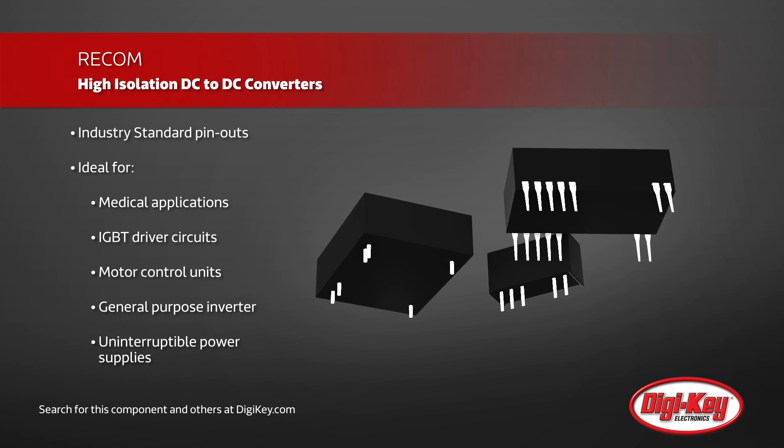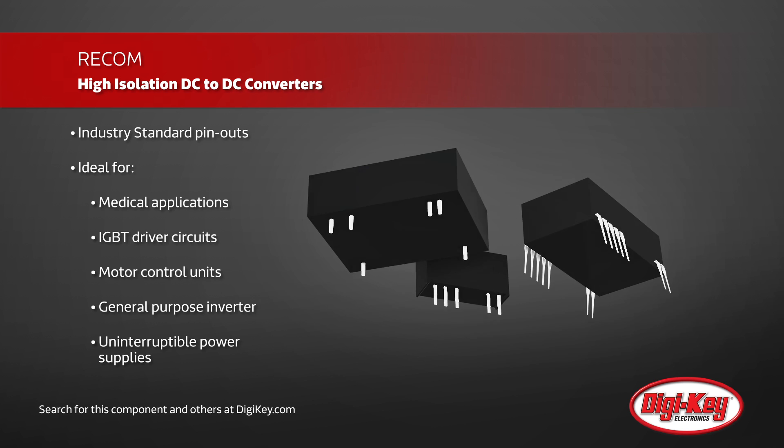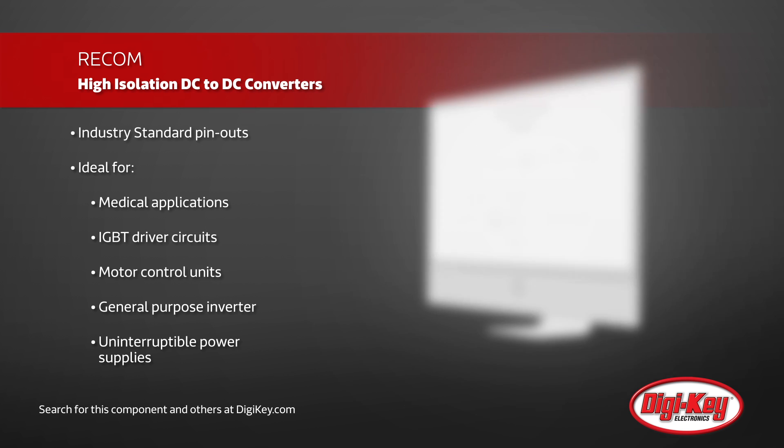Boasting an 86 or 88% efficiency and several different pinouts, these converters are great for motor control units, welding machines, as well as medical monitoring and therapy systems.